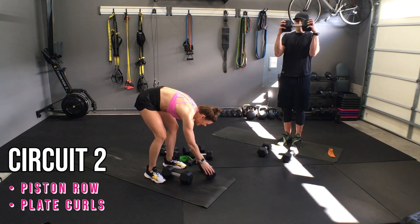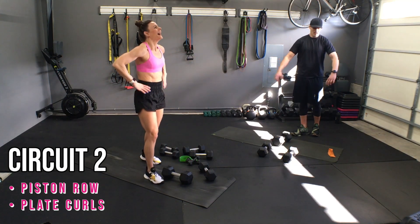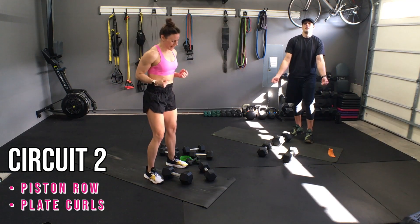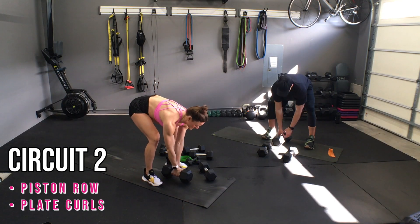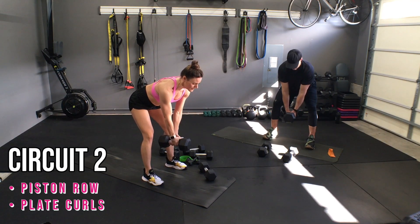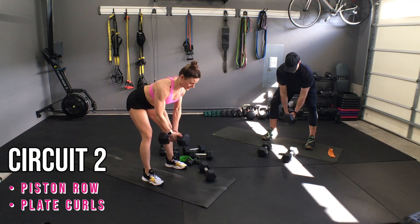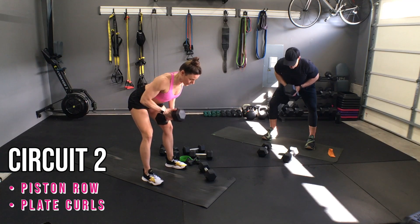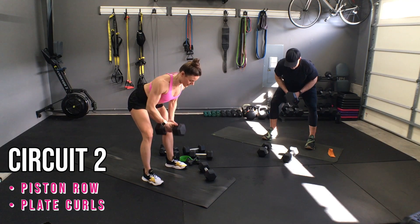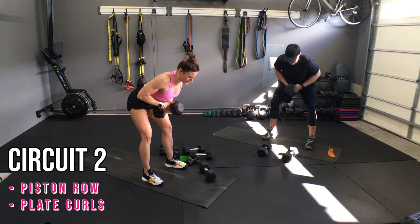Last time. Hinge, picking up that weight safely through an engaged core. Let's pull — ten, release, nine, dragging those elbows back to the corners. Five, four, three, two, and one.